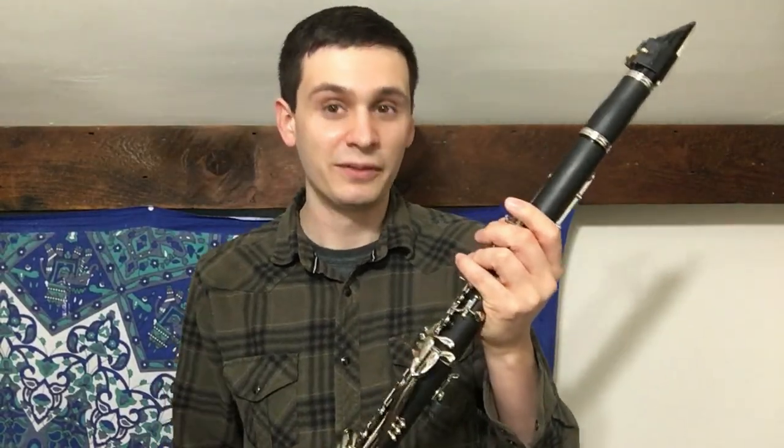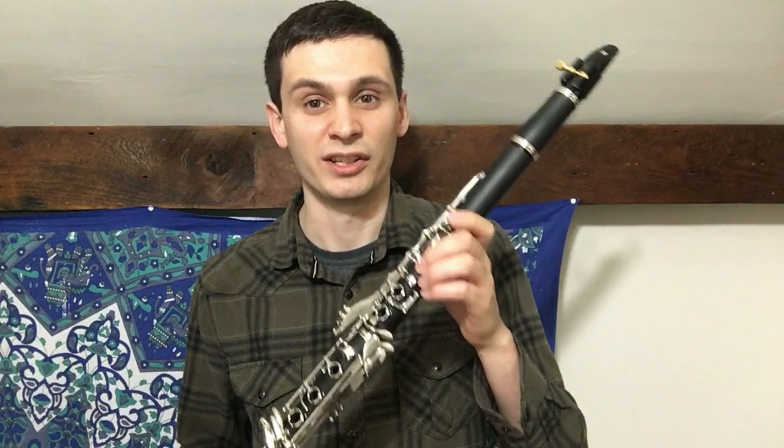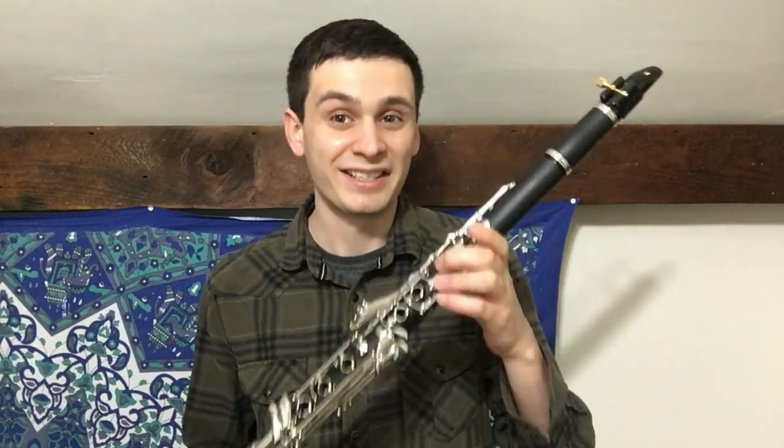Hello everyone and welcome. Thank you for joining me in the video today. Last time you saw this instrument, there were certainly a few problems with it that really need to be addressed in order for it to be a truly good playing instrument. What I want to do today is go through this clarinet and fix all the problems I found with it in my review. So without further ado, let's get started.